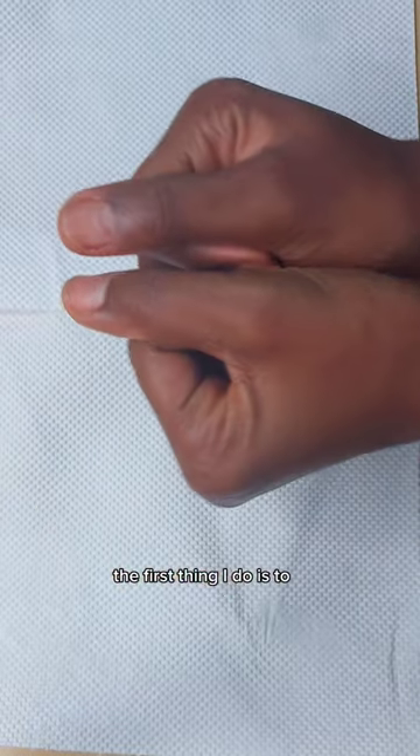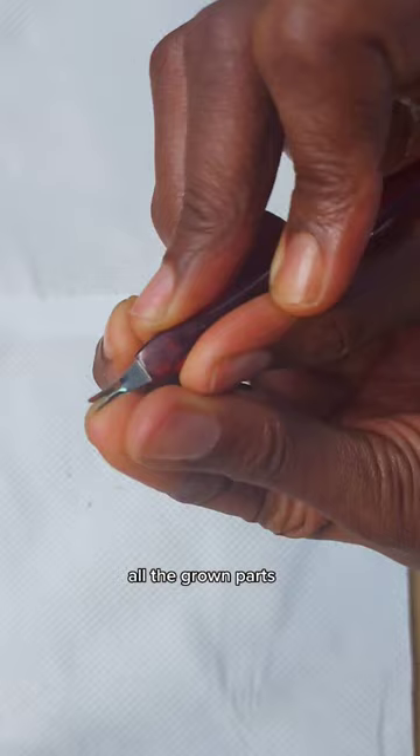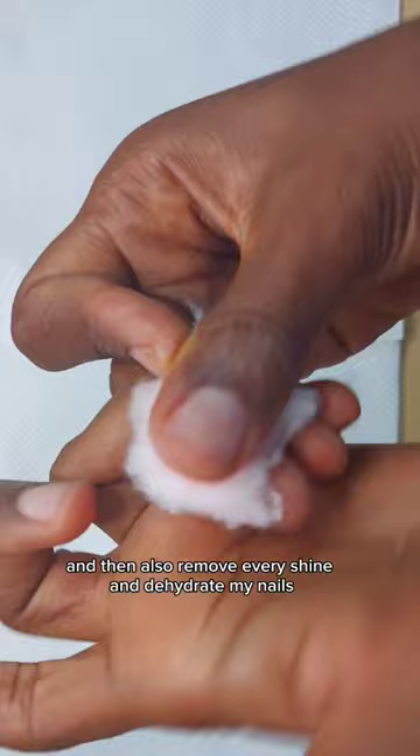The first thing I do is remove all the dirt from my nails, then I go wash my hands. I come back to trim everything — all the grown parts — then I use my buffer to buff the shine from my nails. After that, I use acetone with cotton to remove the debris from the buffing and also remove every shine and dehydrate my nails.